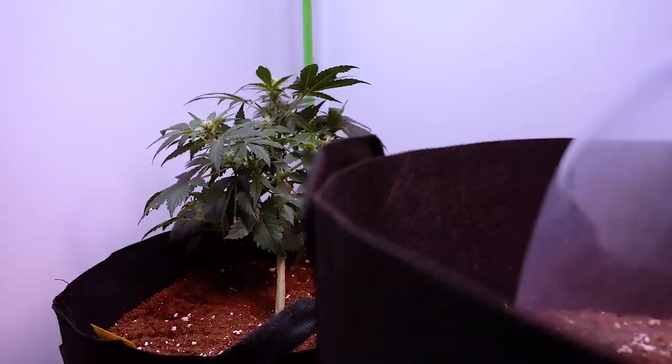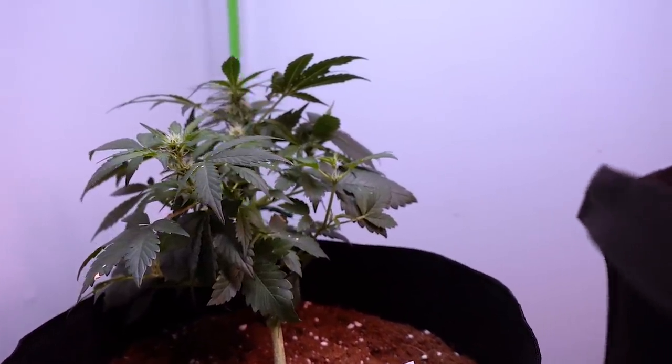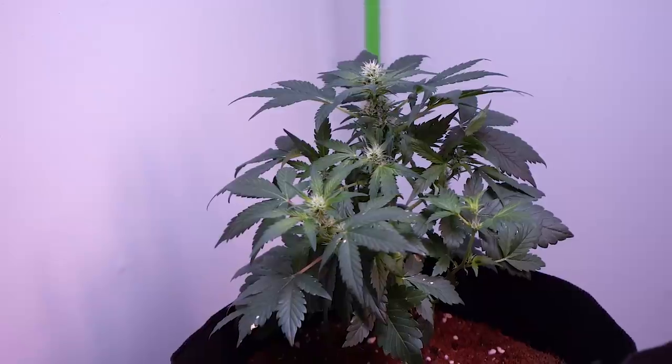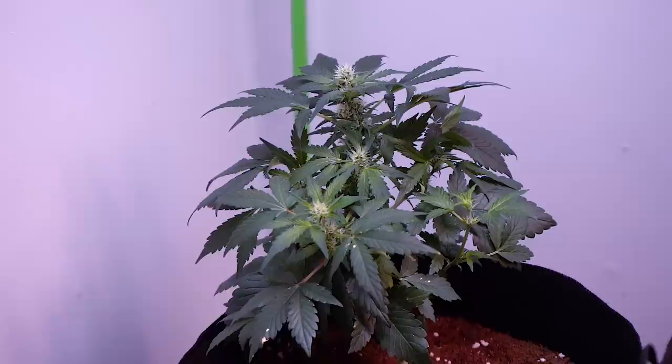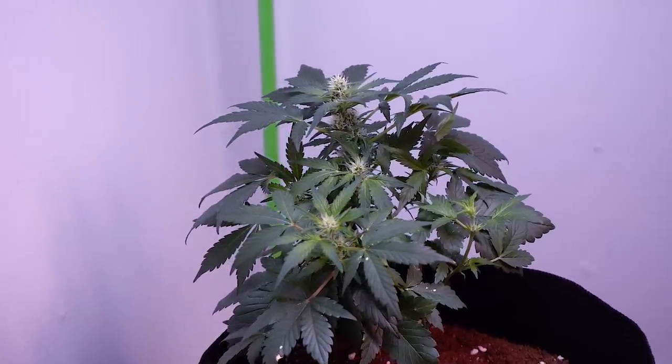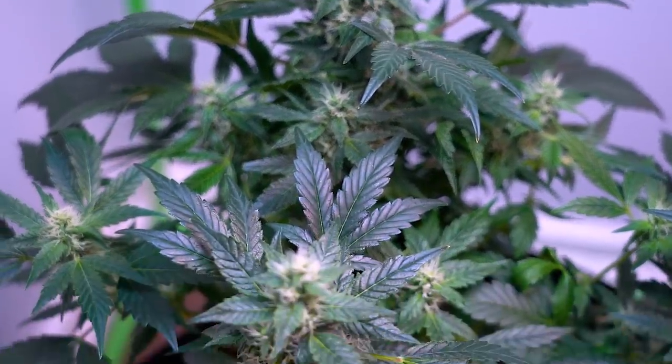It wasn't the easiest autoflower to train down because of how it was growing structurally — it just seemed like genetically something was going on. The top buds dramatically seemed to progress more than some of the lower branches. It's normal for lower buds to not develop as quickly as the top sites, but this was looking a little unusual.